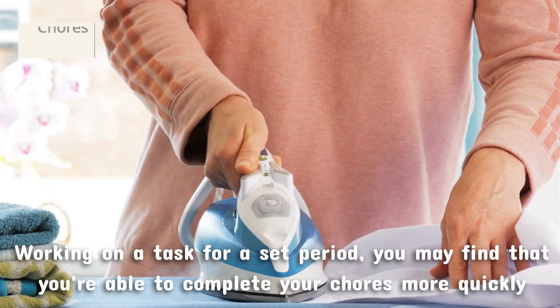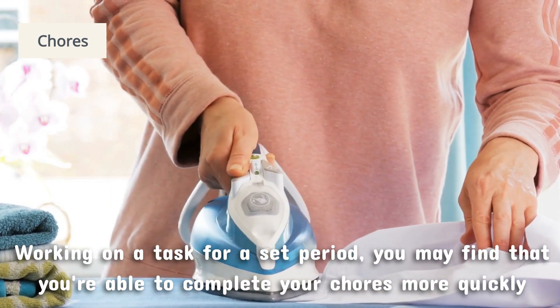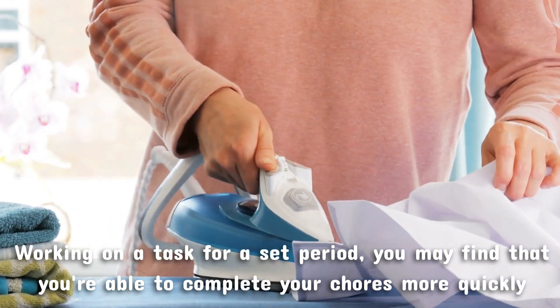Chores or housework can also benefit from the Pomodoro Technique. By setting a timer and working on a task for a set period, you may find that you're able to complete your chores more quickly and with less procrastination.